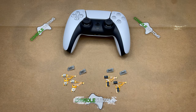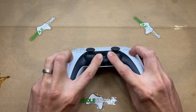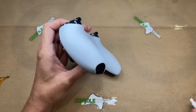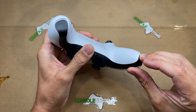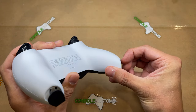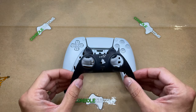To install these we have to first open our controller. The first thing we need to do is remove the black trim piece, which you can do with your fingernail or a small pry tool. It works pretty easy — just get underneath it with a fingernail and pop it forward, then work your way up. It's just a bunch of clips, no screws yet.